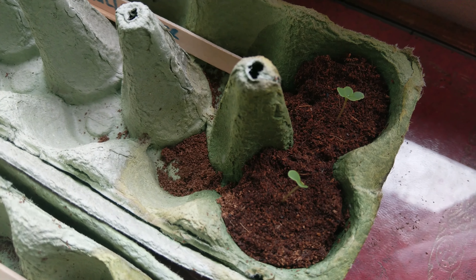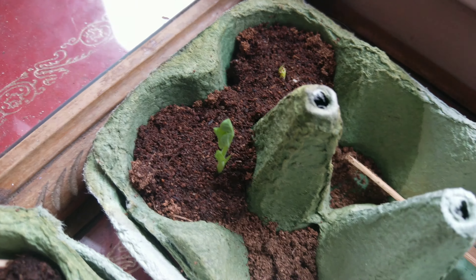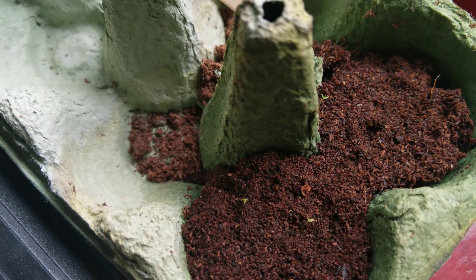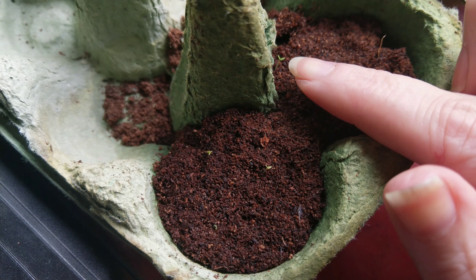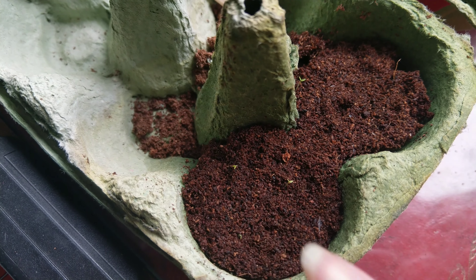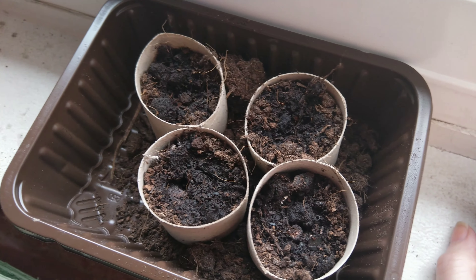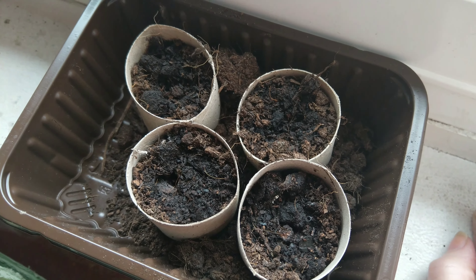We've got two cauliflowers, two pea seeds, and then we've got two lavender seeds. And over here, it's a bit harder to see — we have one, two, three, and four little snapdragon seedlings coming up. And then here, yesterday I planted daikon seeds, but that'll probably be about a week before we see anything there.